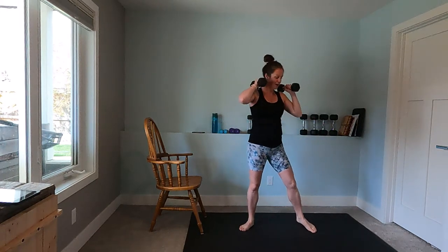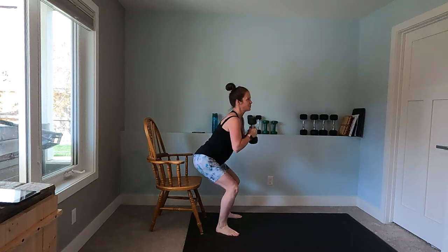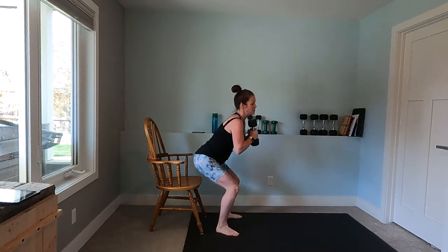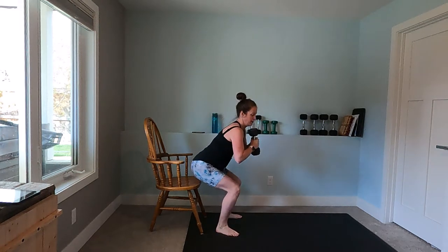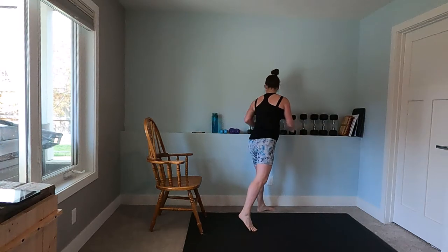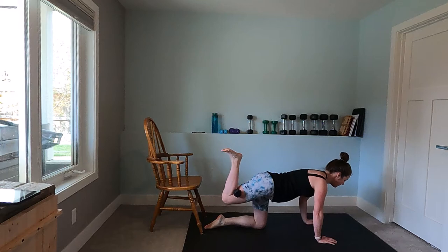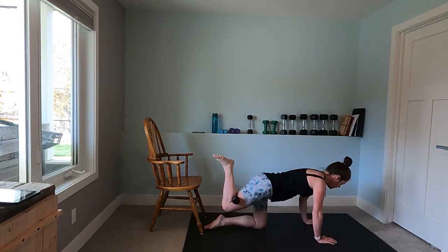Chair taps — just letting your bottom come to the chair, it's like a mini squat with a little extra guidance. Those quads are working, squeezing the glutes at the top, breathing out as you come up. After this we'll go into our hamstring curl on the right side. Up and hover at the bottom, up and hover at the bottom, breathing out as that weight and your leg goes up, in as it comes down, trying to keep your hips level.